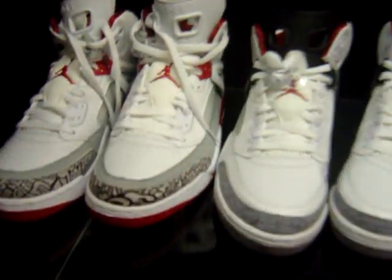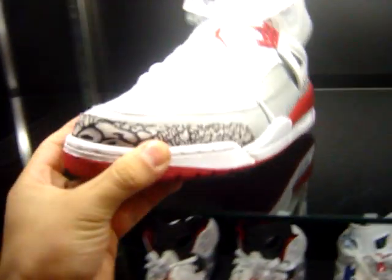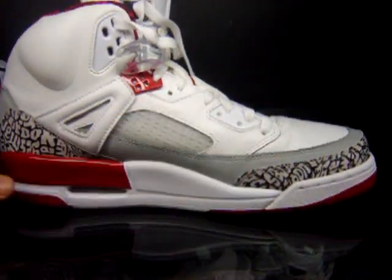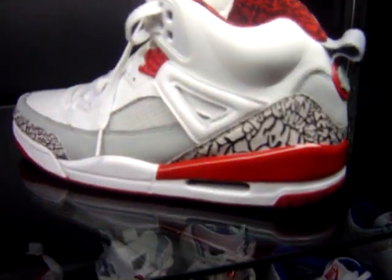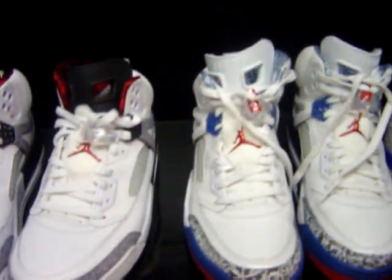Here are some other shoes from my collection I wanted to show you, beginning with the Spiz'ike here in the Fire Red color. This was an online only exclusive through Jumpman23.com. I've worn those out a few times, really like those.